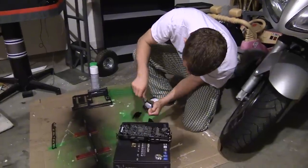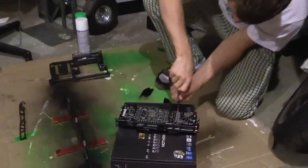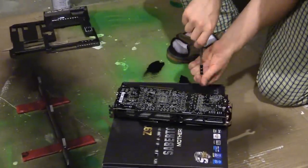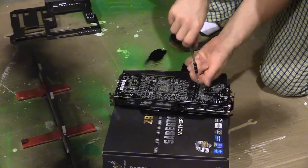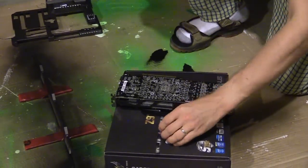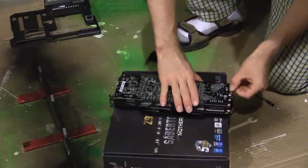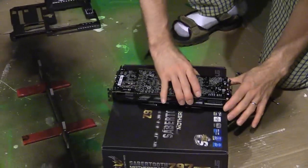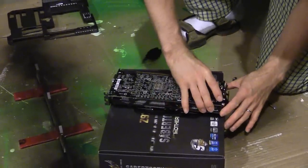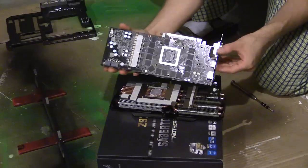Now we're onto the graphics card. These Windforce Gigabyte cards come apart really easily — all you've got to do is undo six screws from the back, keeping careful track of which ones go where. What we're going to do is unplug this, then just pop this baby off — just like that.